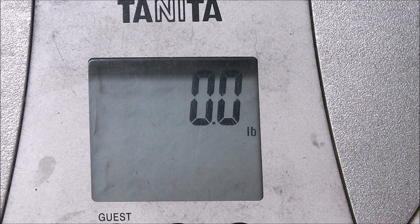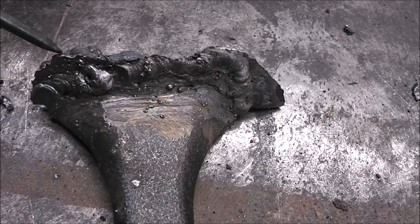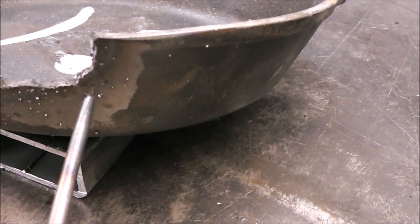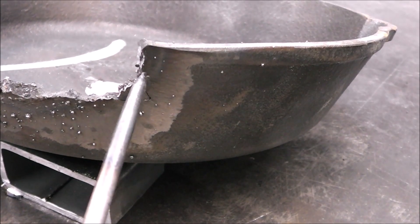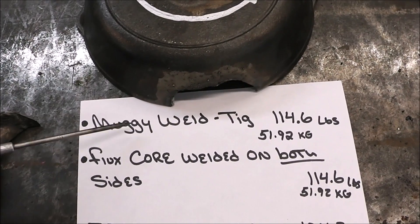100 pounds! I was not expecting that — that's a total surprise. Let's take a real close-up look at the cast iron and see where it failed. This is pretty consistent with what we've seen on all the other repairs — it didn't necessarily break at the weld joint, it broke next to it. Here you can see all the new metal that's broken — this is not the weld, this is actually the pan itself. More evidence right here where it's actually cracked the pan further, creating additional stress. That's pretty consistent with what we've been seeing.